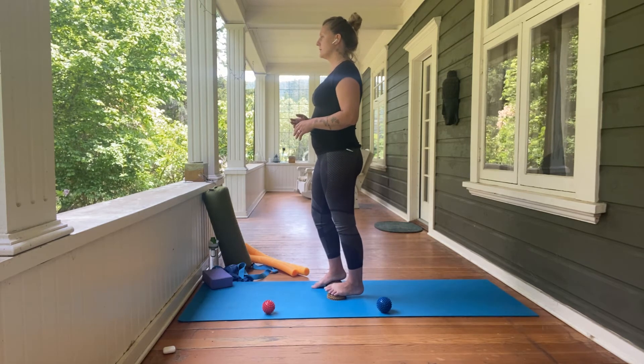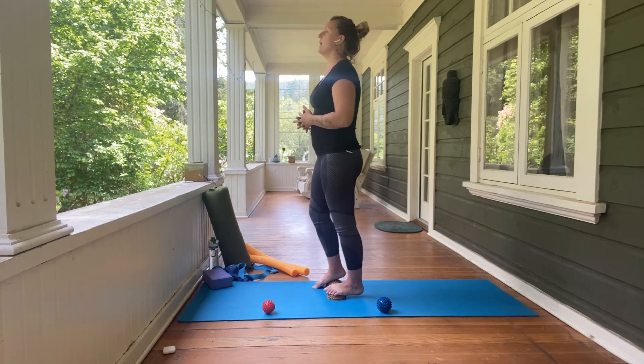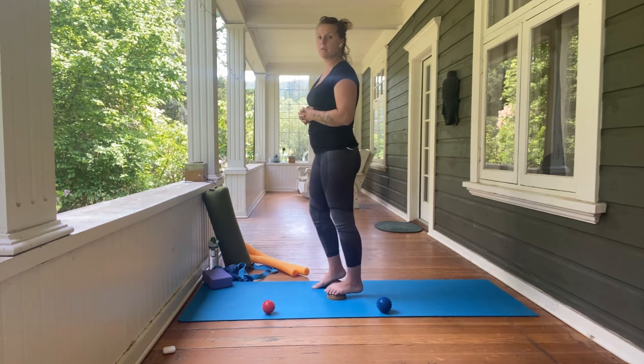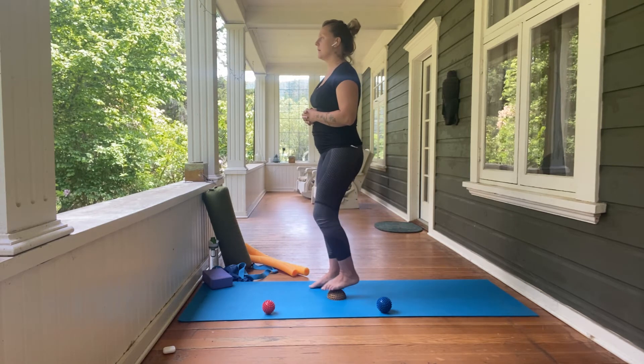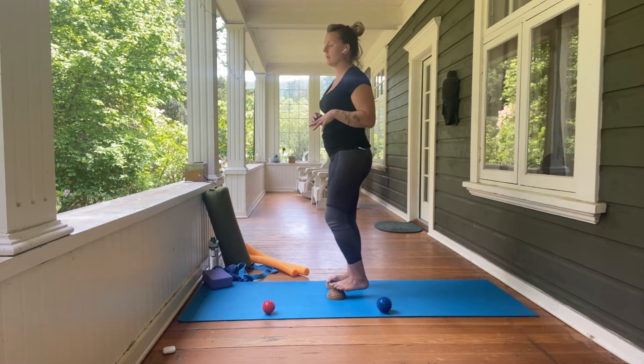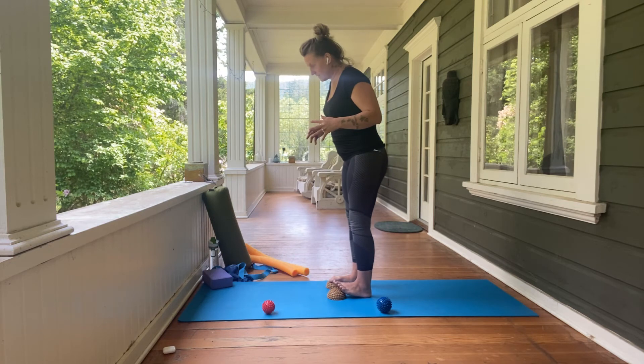This is for a healthy average foot, so if you do have an injury I would recommend contacting me so we can figure out what works and what doesn't for your body and body type. Now we are going to walk onto the balls of the feet.